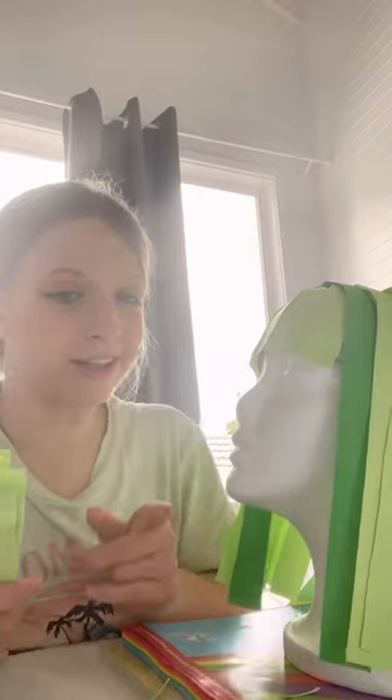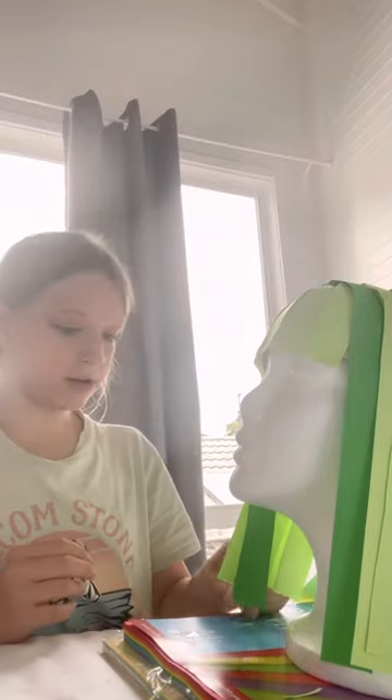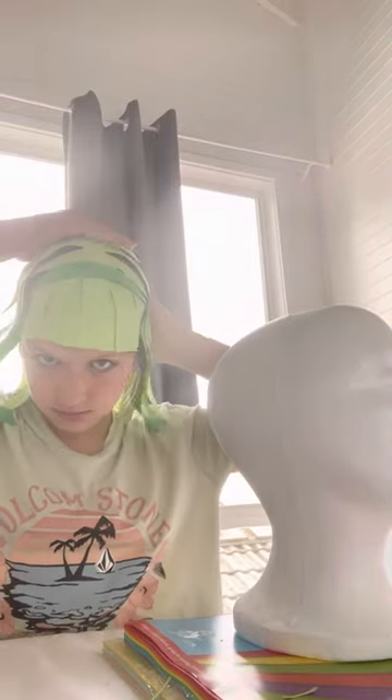Now that the wig is finished so far, there's just one last step. These are all leftovers that you can either chuck out or you can use for another type of craft. This is what it looks like so far, and if you put it on, it looks like this.